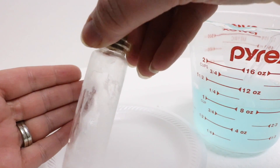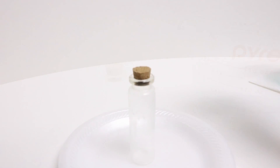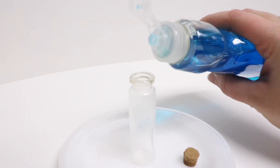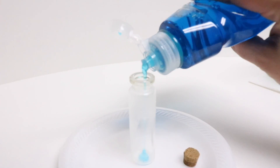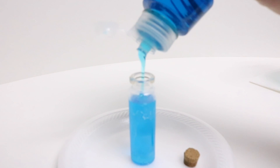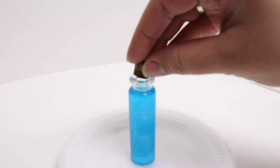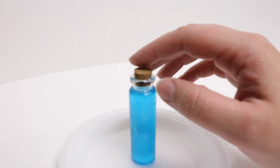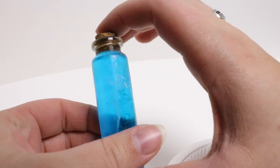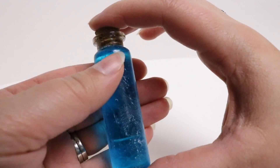Now we're going to go ahead and fill the bottle with our blue ice potion. All I'm going to do is use blue dish soap and just fill the bottle up and cork it. You can really see this great icy effect on the bottle — it really makes the bottle look like it's frozen.